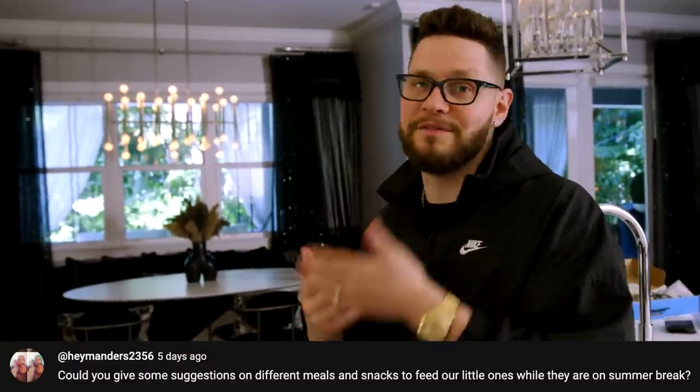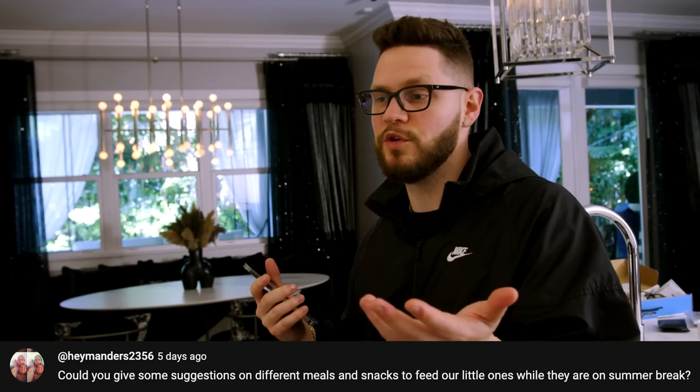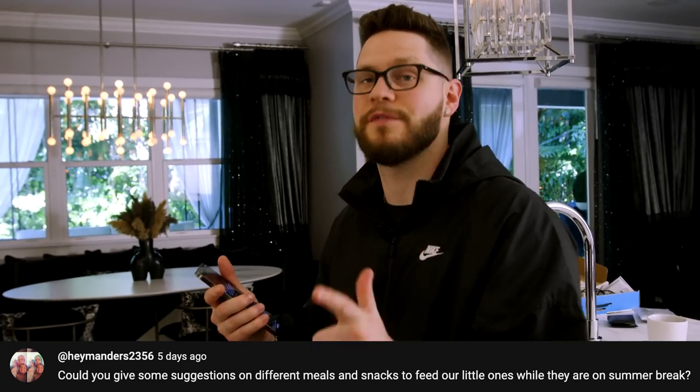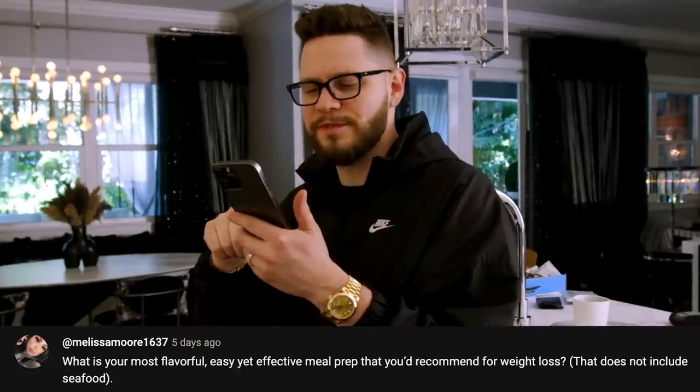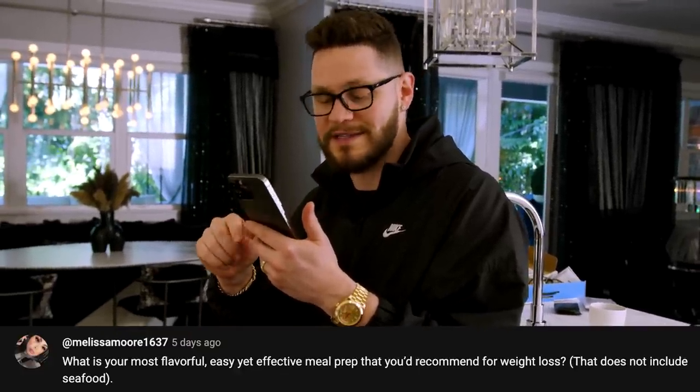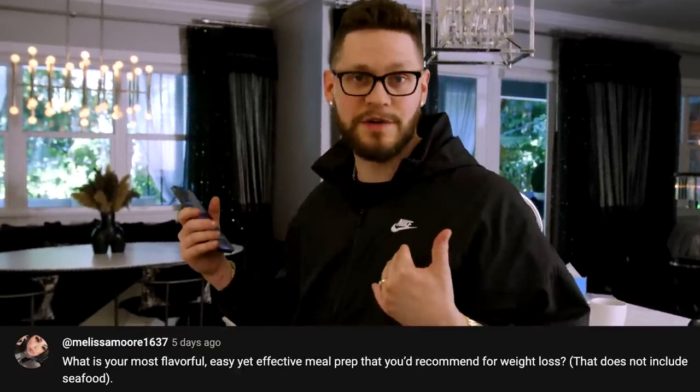Could you give some suggestions of different meals and snacks to feed our little ones while we're on summer break? Yeah, I've done a lot of TikTok videos where we do cool little snacks and snack hacks — you should definitely go check those out.